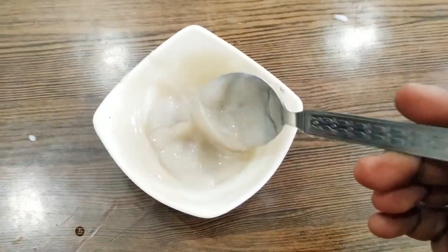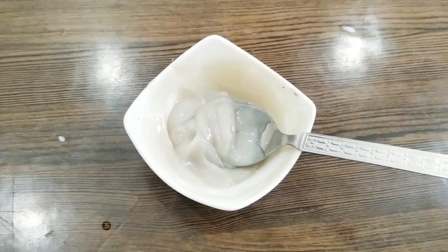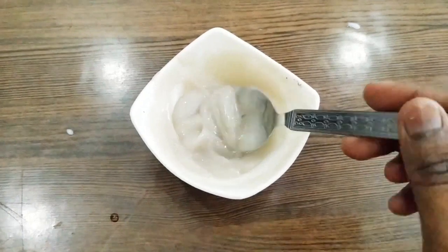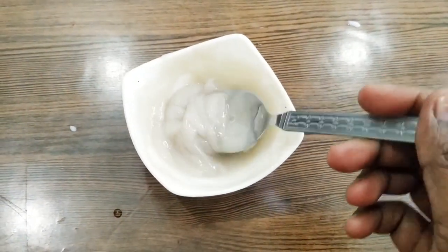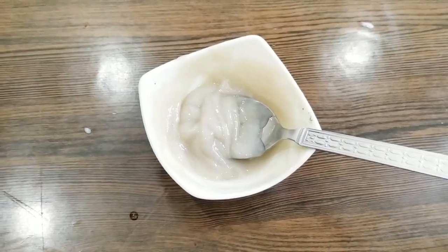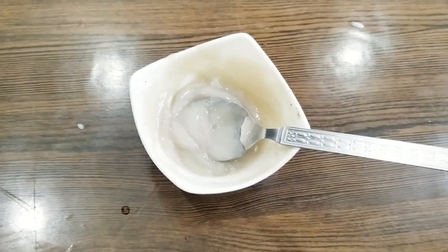I have mixed this color properly and I will now apply it to the hair. One more thing — when you apply hair color, you should wear gloves. I don't have gloves right now, so I will apply it directly. If you have gloves, please wear them so that your hands don't get stained or irritated.